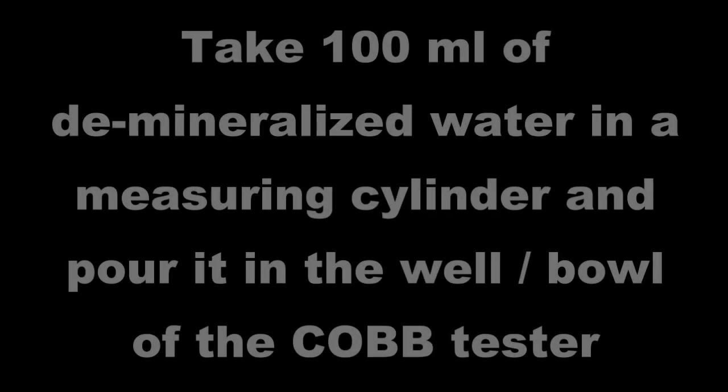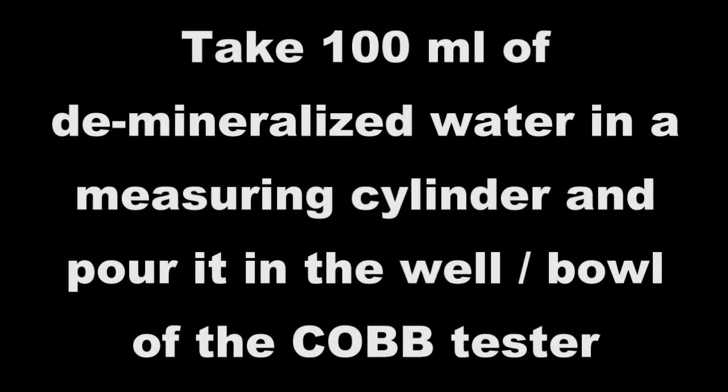Take 100 ml of demineralized water in a measuring cylinder and pour it in the well or bowl of the Cobb tester.